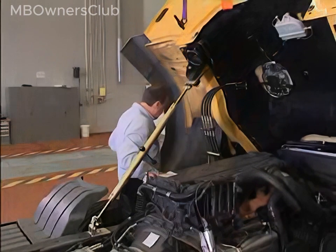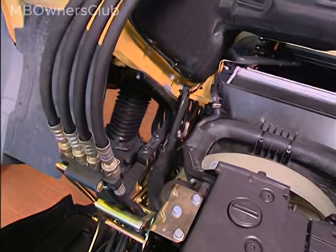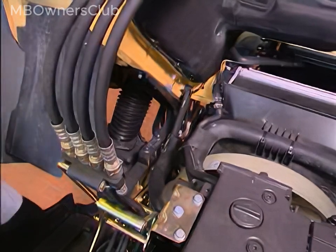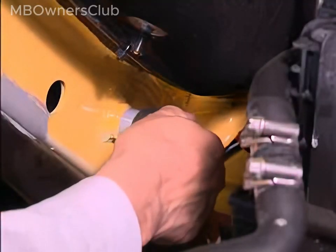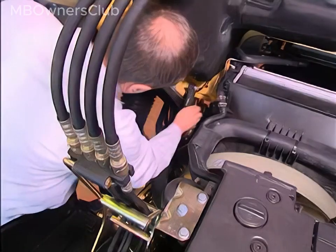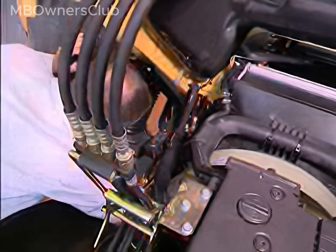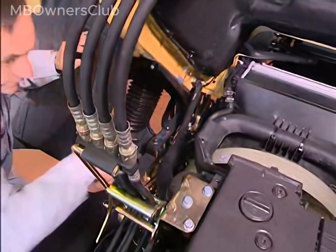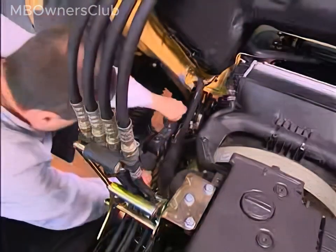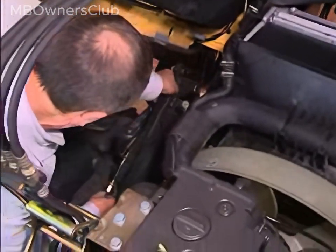The tilted cab is now secure so that you can work underneath. First, the tilt securing strut must be detached. It is secured with a clip at each end. Remove these, detach the strut from the pin, and lay it down towards the rear.